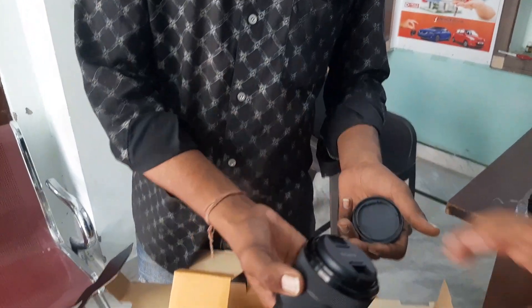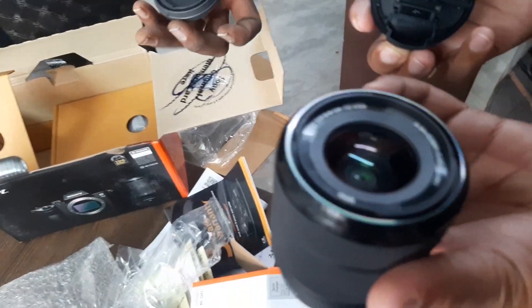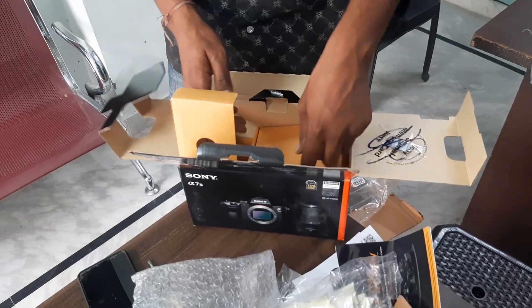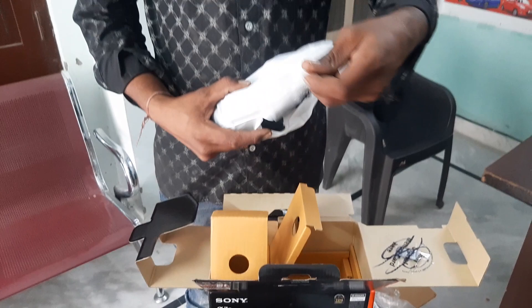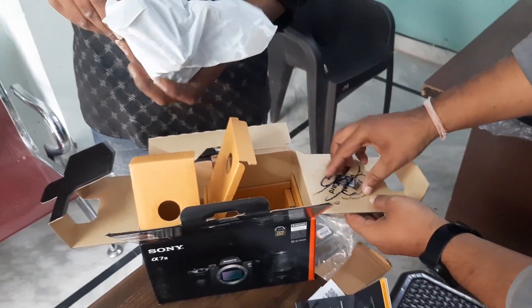We have to cut the lid. That is basically cut the lid.